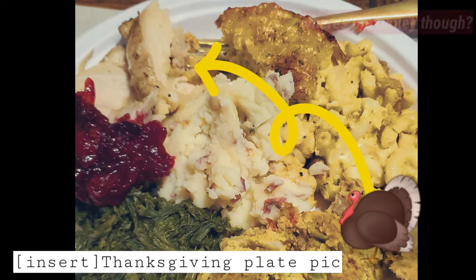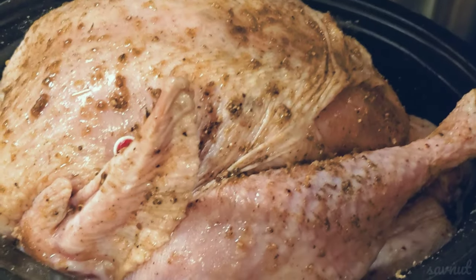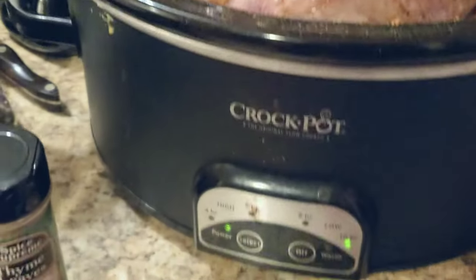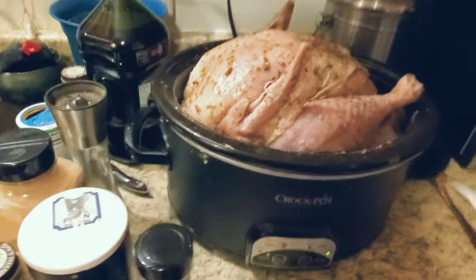So you're probably thinking, how do you even cook a turkey in a crock pot? Well, it's actually really similar to cooking a turkey in the oven — you're just gonna put it in the crock pot and season it the same way and stuff it the same way.